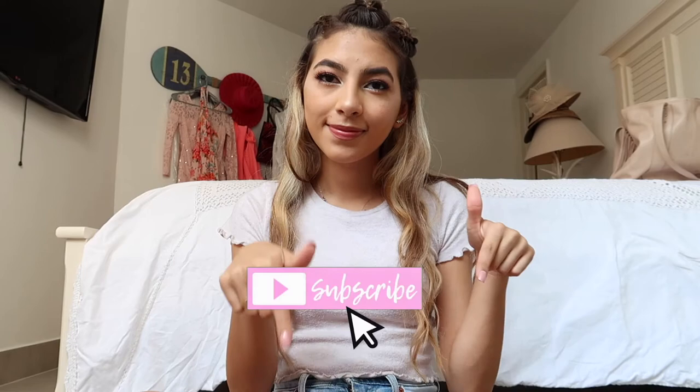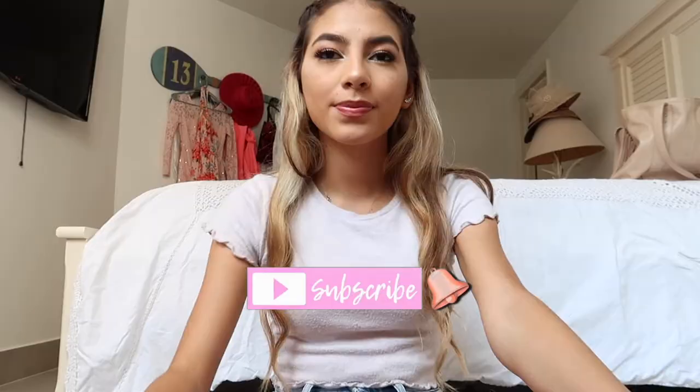But yeah guys, this is basically the completed makeup look. I hope you guys enjoyed it — if you did, don't forget to subscribe and turn on post notifications. If you want to see my dress, just continue watching.